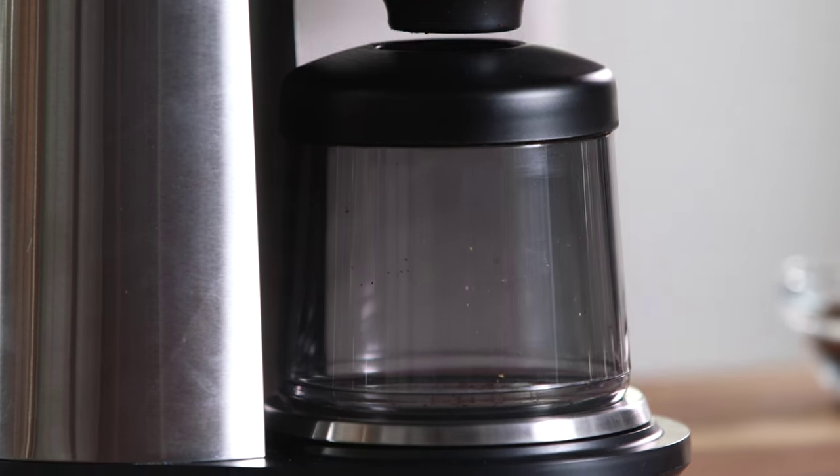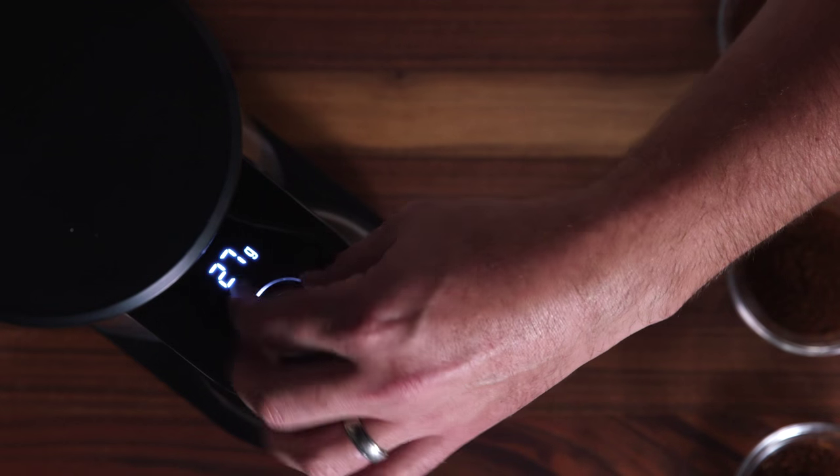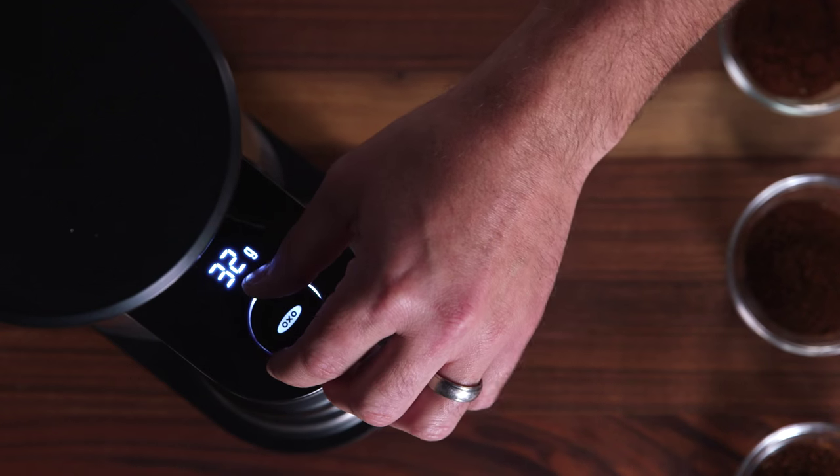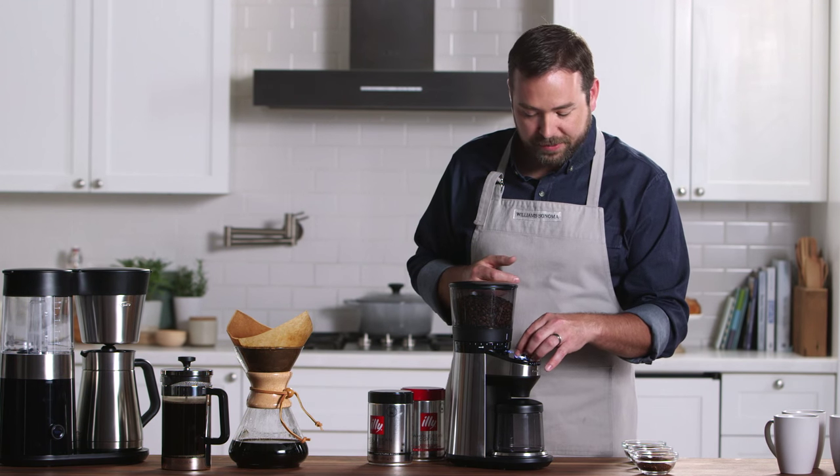Most importantly is the scale, which is directly underneath the bean container. The scale is great because it allows me with the dial to choose exactly the number of grams I'd like to use. For this, I could dial it up to say 55 grams for one liter of water — that's a pretty good starting point for most coffee recipes.